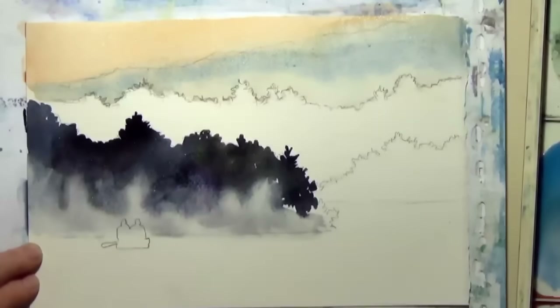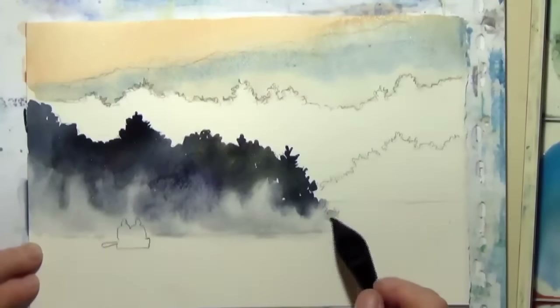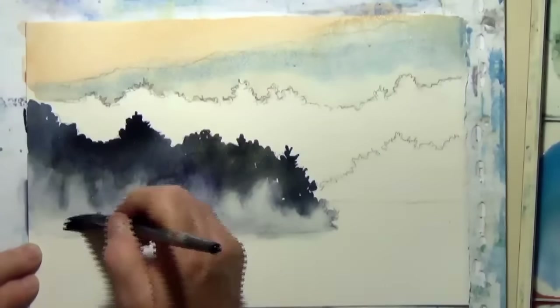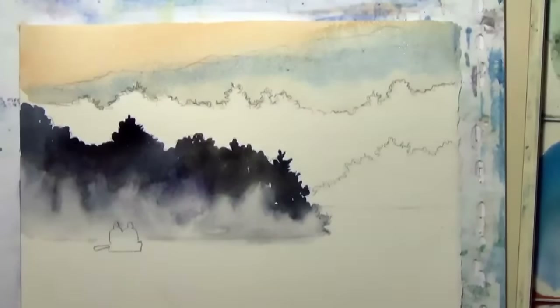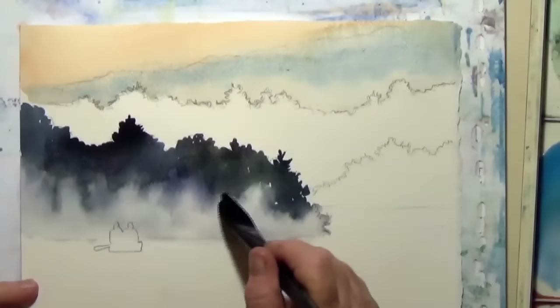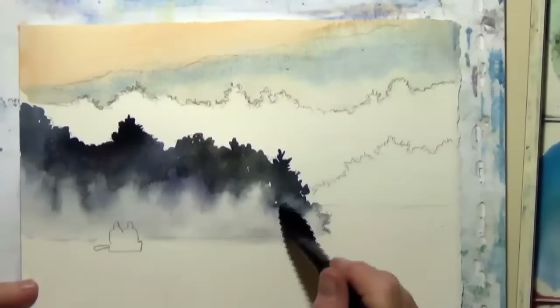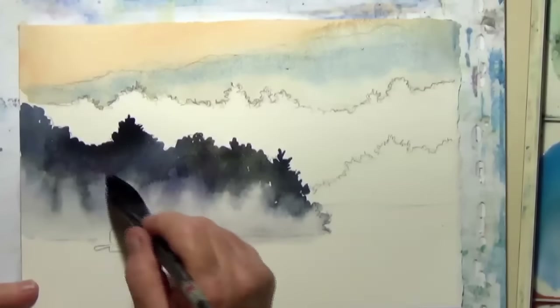You'll notice that I'm not too worried about those figures in the boat because they're a silhouette — they're going to be very dark. So I can paint right on top of them with impunity. Now because too much of the paint is coming down and I don't want my fog that dark, I wipe most of the wetness out of my brush, which creates a thirsty brush, and I go back and use that thirsty brush to lift up some of the paint and moisture on my paper. This gives me very nice soft edges and a real fog-like feeling.